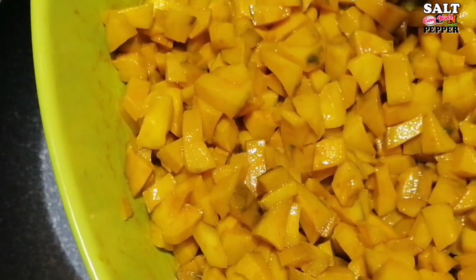I put 2 hours of water to make it in the fridge.